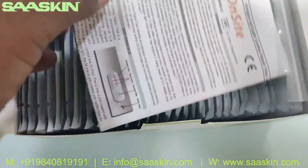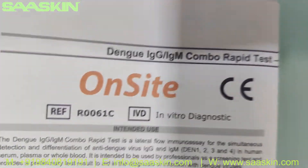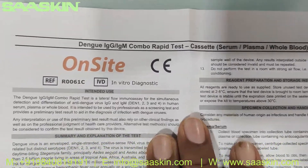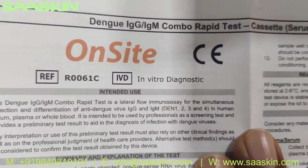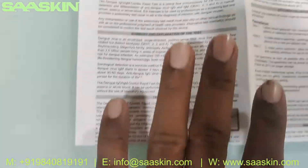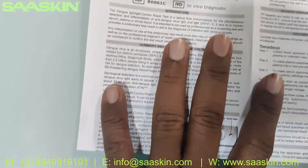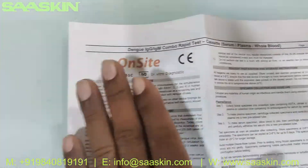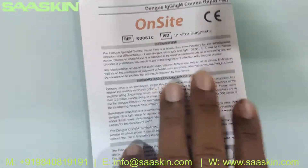Let me go inside the box. Inside the box you get an IFU brochure. You can see it's a Dengue IgG IgM combo rapid test, on-site brand, and this is the reference part number. You get the complete instructions for preparing the samples, conducting the test, and interpreting the results. This is a review of the complete brochure here.